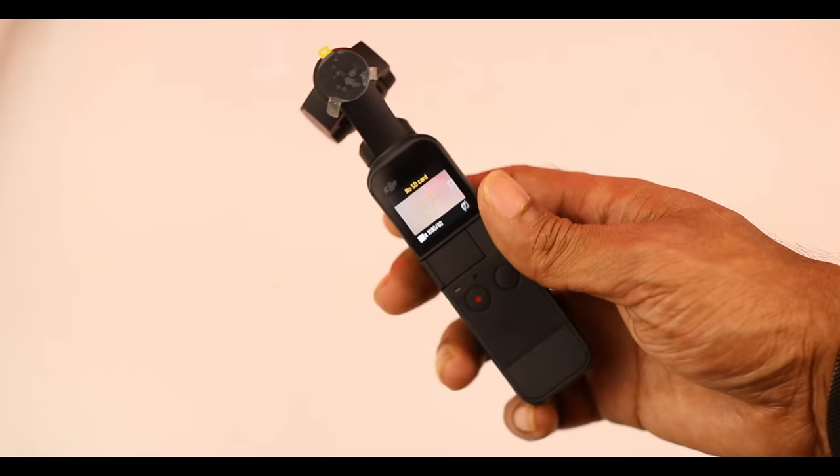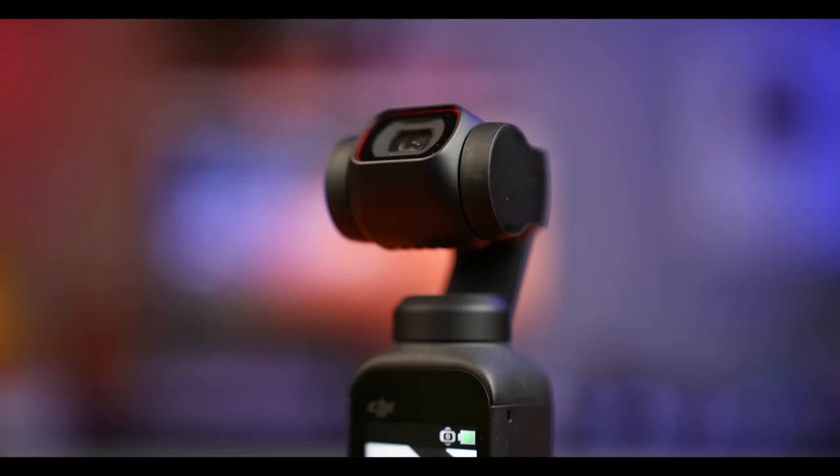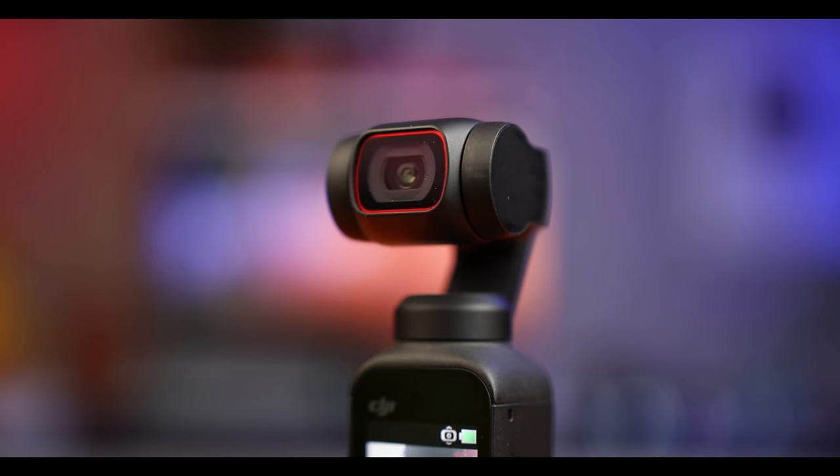We are going to show our personal vlogging camera. Number 1: air size. Number 2: the gimbal is very stable — even if you don't do a video shoot, it is very stable.